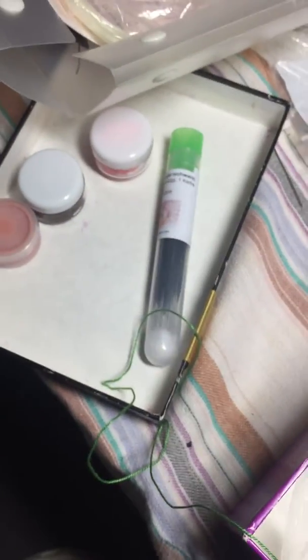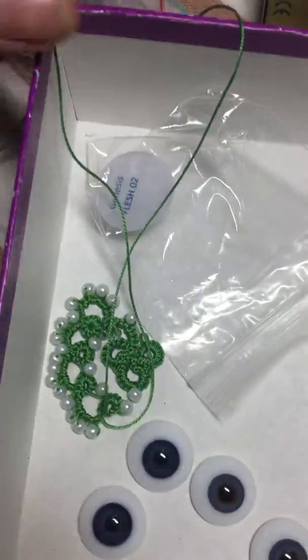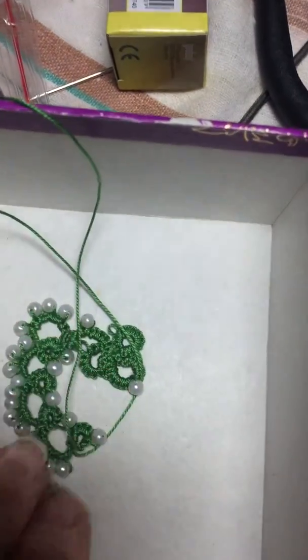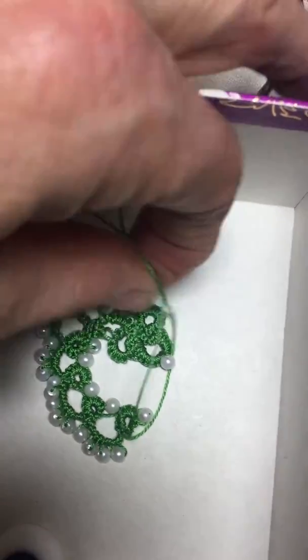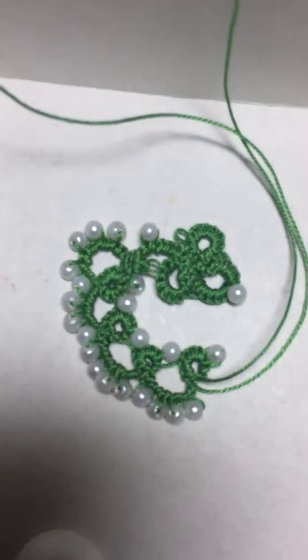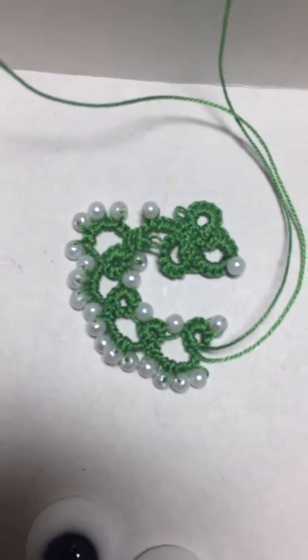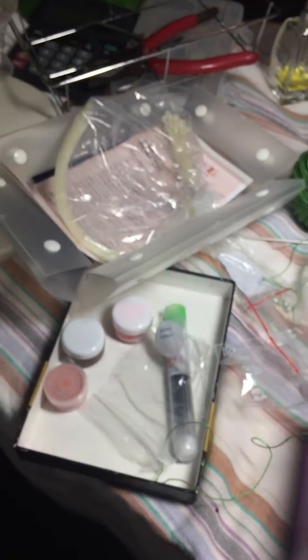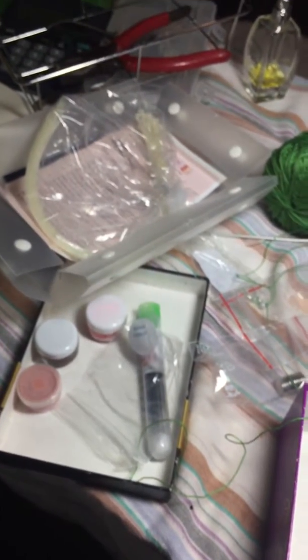So yeah guys, this is all for now. And then what I've done this afternoon is I've learned how to do tatting with the beads. It's a completely different thing I'm talking about, but I wanted to show you quickly. I'm tatting a little heart with little beads and it looks so nice, but it takes some time to make this. I'm following a lady on the website that's teaching me to do tatting.